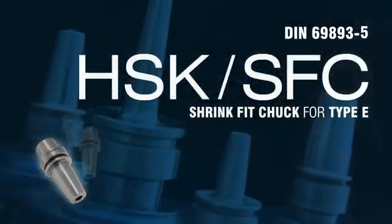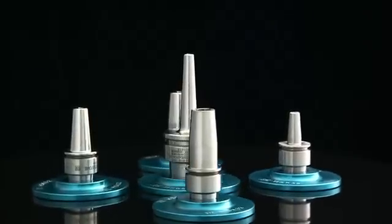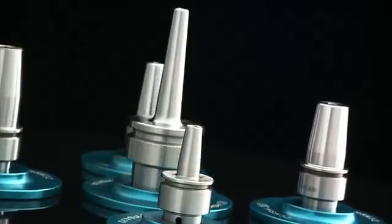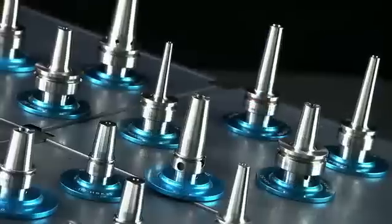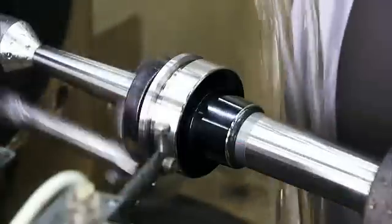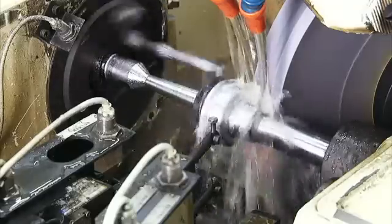This HSK shrink fit chuck is specially designed for high speed machining and is produced to G2.5 25,000 RPM standards, with even higher speeds available upon request. As these do not require separate collets, they deliver enhanced rigidity and precision over collet types. These chucks use the best special alloy steel and are produced using cylindrical grinding to guarantee their high speed stability.